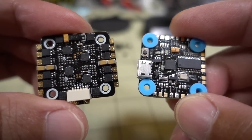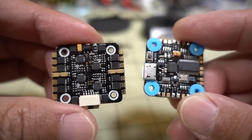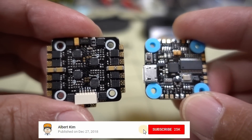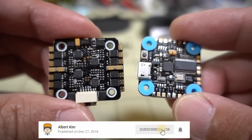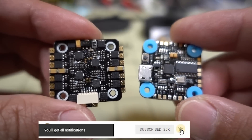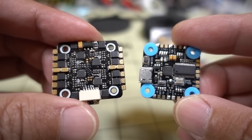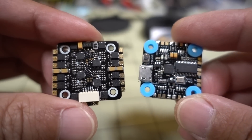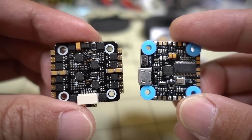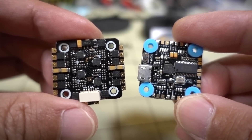Anyway, that's it for this video. I'm going to put this into a pretty cool build, so stay tuned for that — can't show you the frame yet, it's still top secret, but you should be seeing it within the next couple of weeks on my channel with this stack in it. We'll see how it performs compared to the Diatone Mamba Mini — I suspect it's going to perform fairly similarly, since it has almost all the same exact specs.